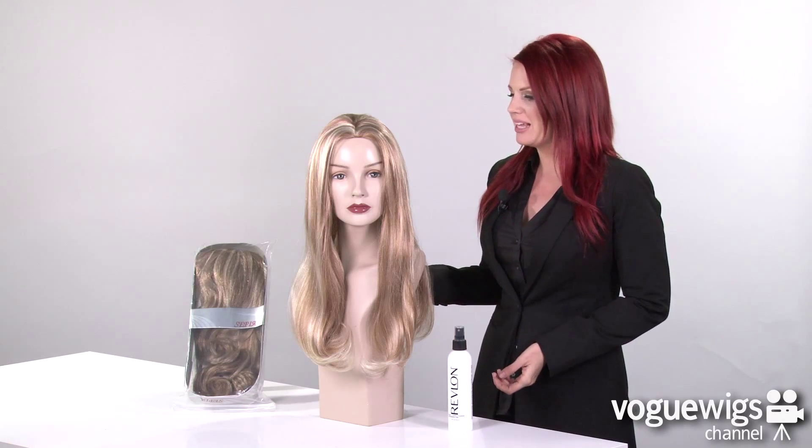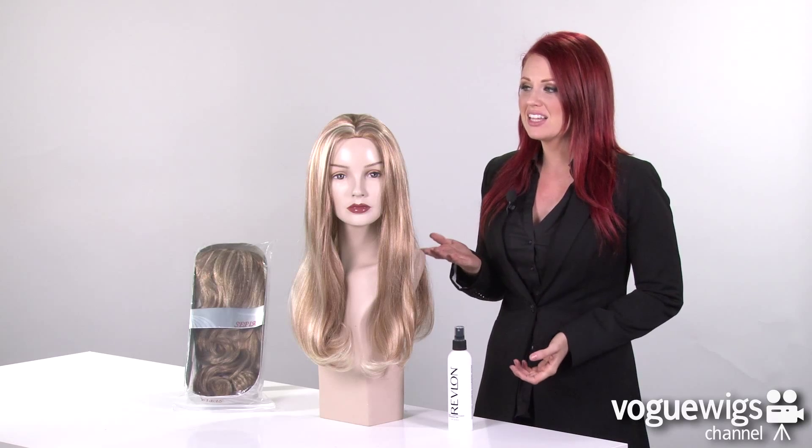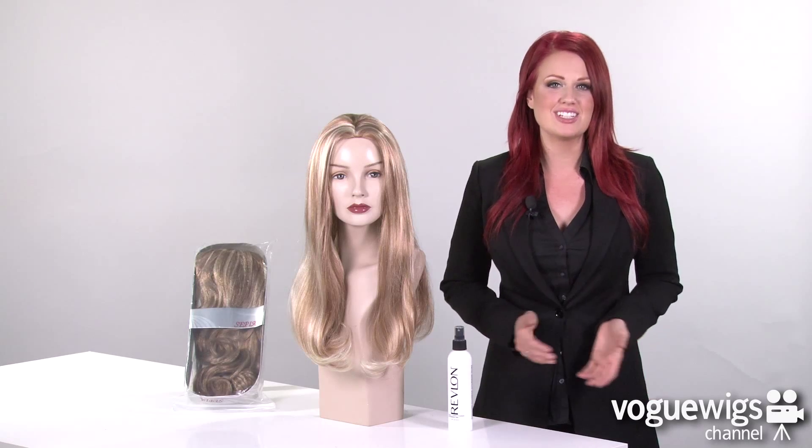I've already taken this wig out of its plastic case to show you what to expect when you receive it. Now this color that I have here is our best-selling shade for this wig, which is F27613.